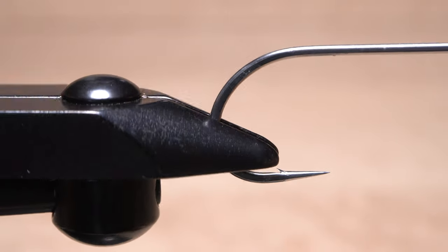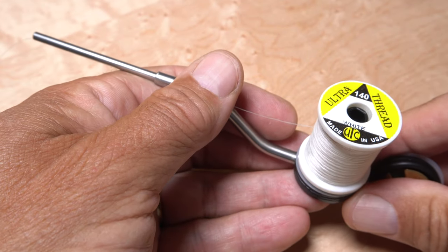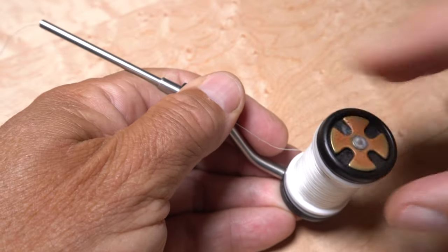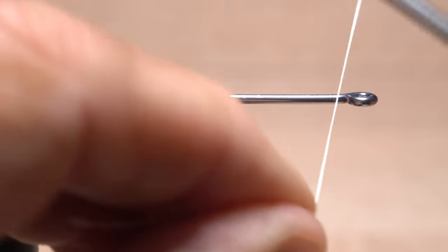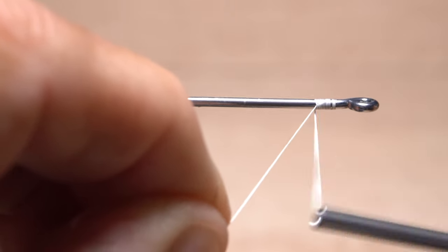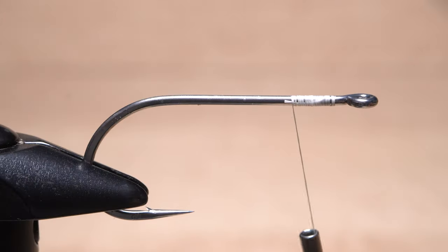After getting the hook secured in the jaws of your tying vise, load a bobbin with a spool of fairly heavy white thread — UTC 140 works well. It's strong and its texture offers a good bit of grip. Get the thread started on the hook shank, leaving just a little bit of space behind the eye. After taking a couple dozen or so wraps rearward, snip off the excess tag.